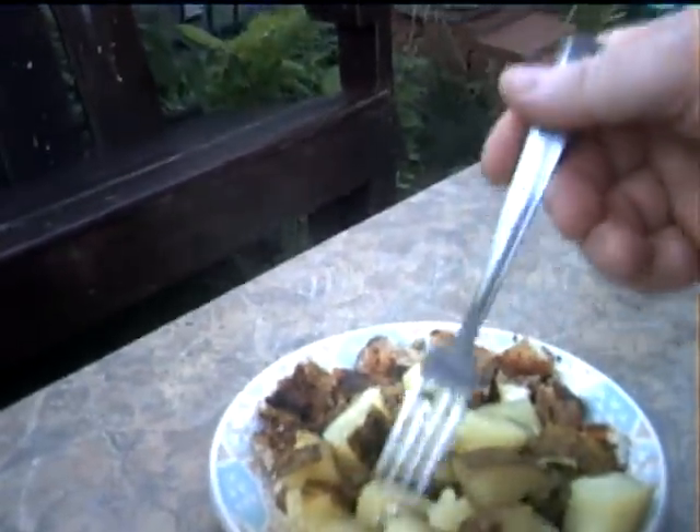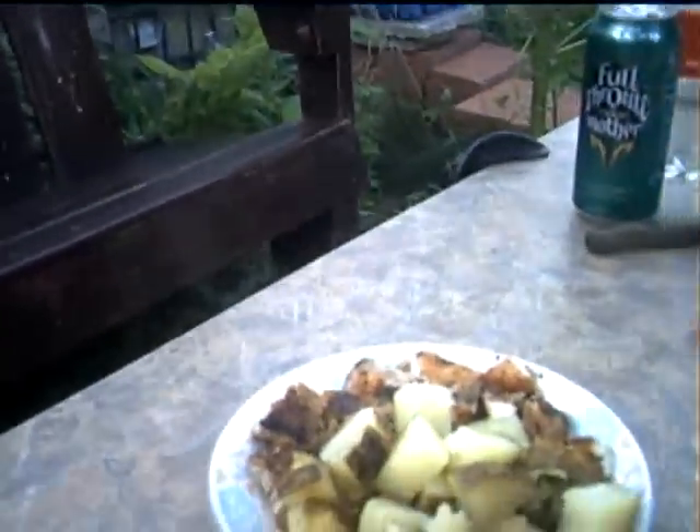Just to demonstrate again how well the potatoes are cooked — look at that, right down in there. Nice and tender and wonderful. I hope you enjoyed the challenge, Miss Dye. Have a good day.